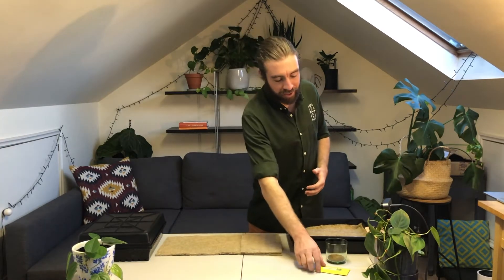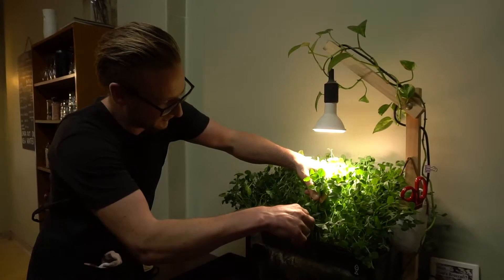We've also learnt about microgreens — what they are and what makes them so special. We've learnt how to grow eight different varieties over the course of the program and we've explored all different ways to use them in our cooking.